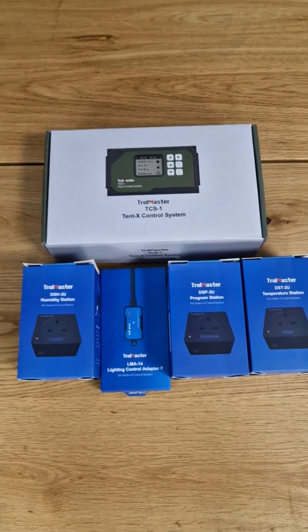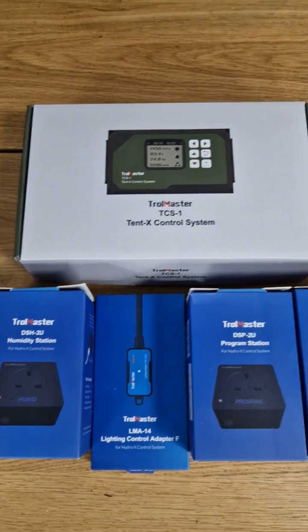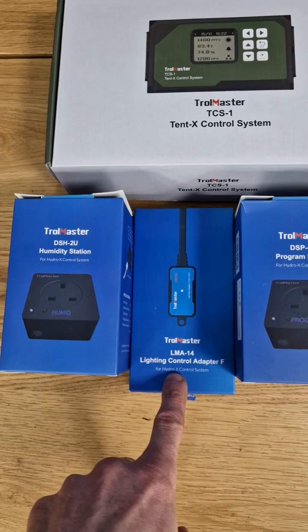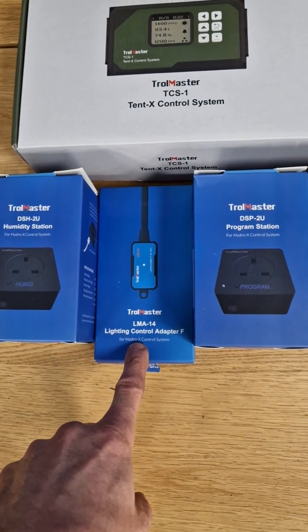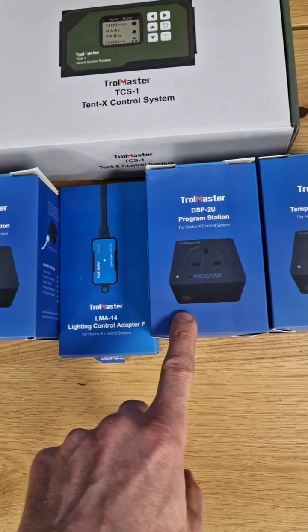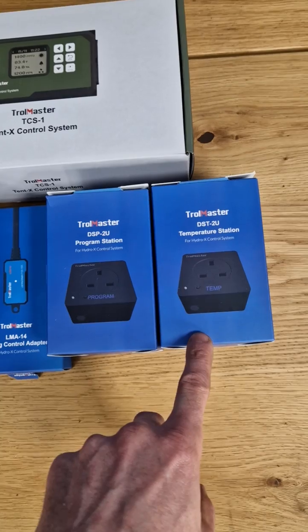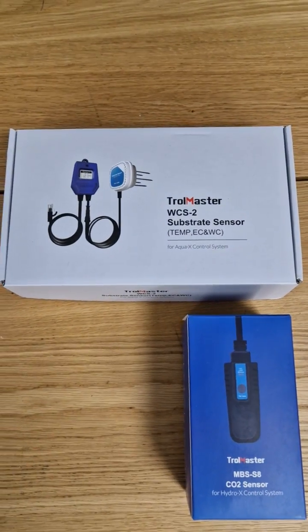Spend a bit of time with your plants. We've got the Trollmaster TCS1 Tentex control system. Humidity station running the fan. Controlling adapter for adjusting dimming on the light. Got a program station doing the pump and temperature for the little heater — and then for bells and whistles,